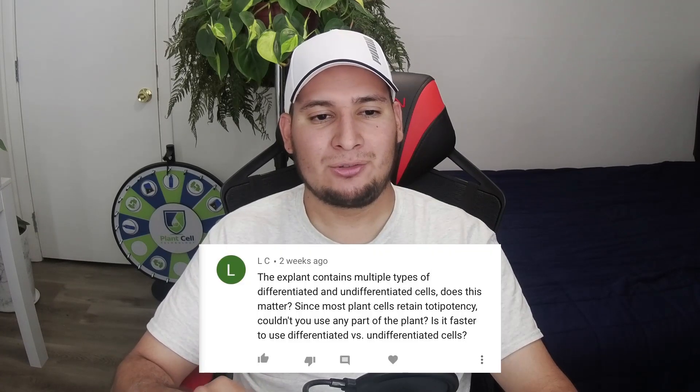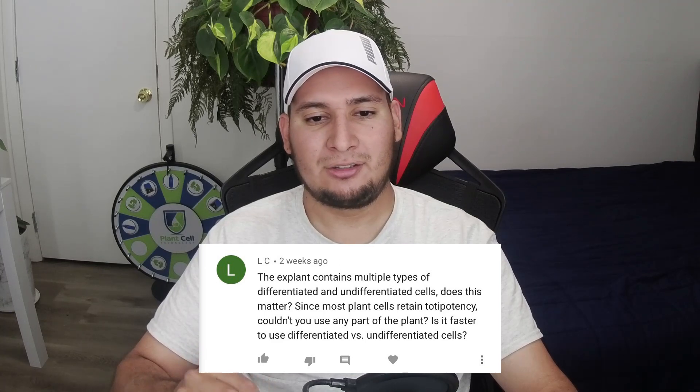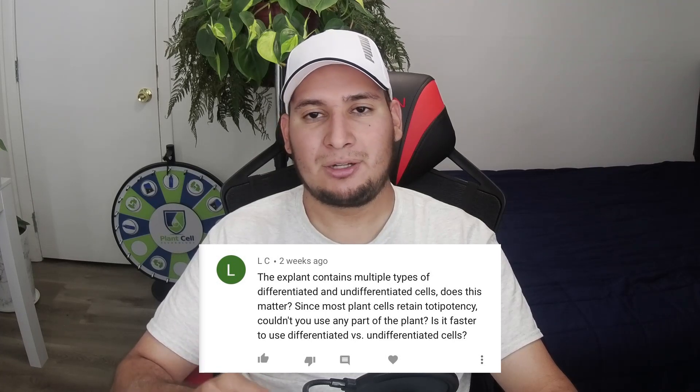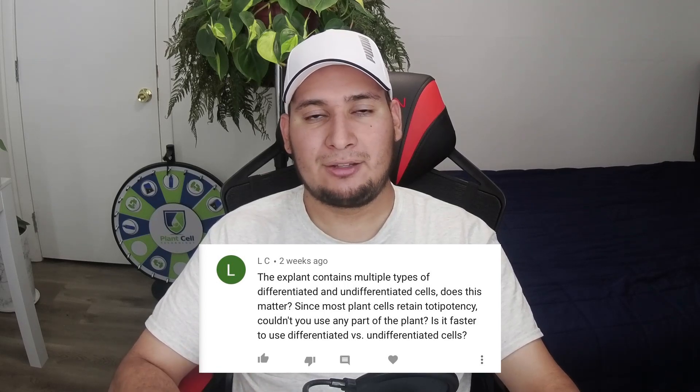Question from LC: plants contain multiple types of differentiated and undifferentiated cells — does this matter? Most plants retain totipotency; couldn't you use any part of the plant? Is it faster to use differentiated versus undifferentiated cells? Well, in theory yes, you can use any part of the plant, but in practice it is very, very difficult.